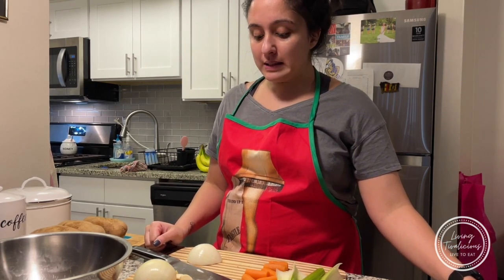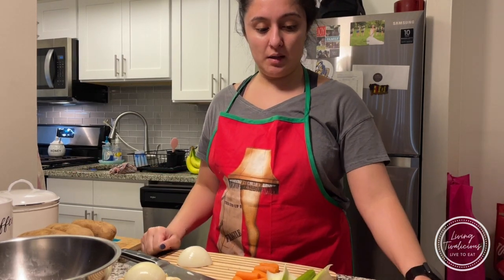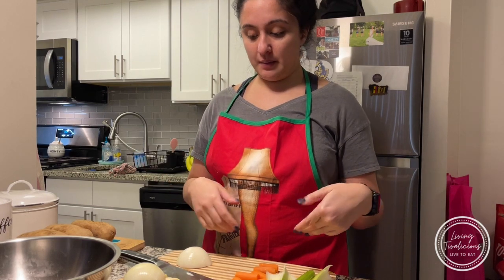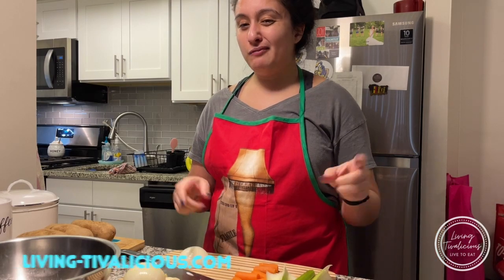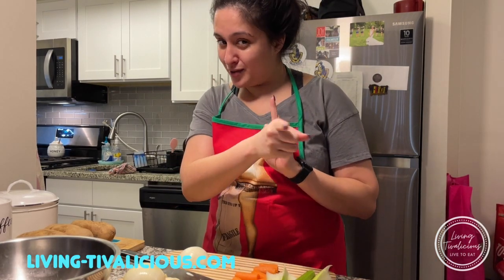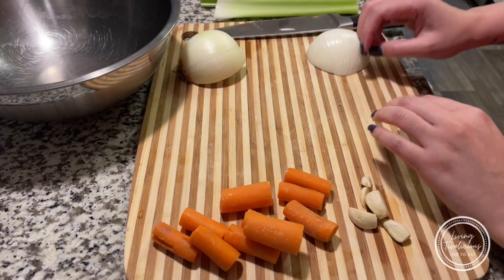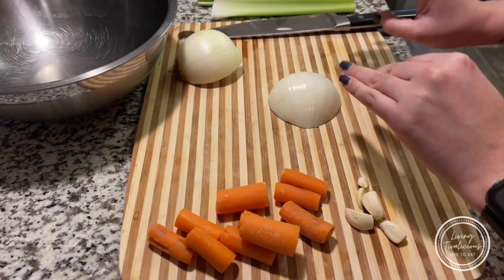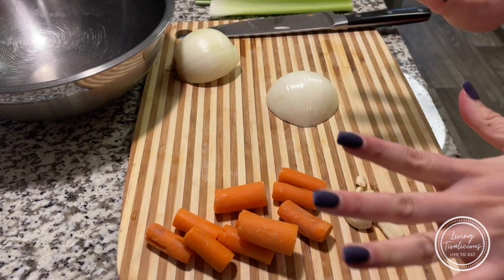I'm super excited. I've got my mise en place ready and my station set up. We are going to start by chopping up onions, garlic, celery, and I also have some carrots. We won't really measure too much — full details will be on the blog, so make sure you subscribe. Disclaimer: I do not have the best knife skills — I've cut myself before — so no judgment here. We are not professionally trained; we just love food, love to cook, and love to eat it most importantly.